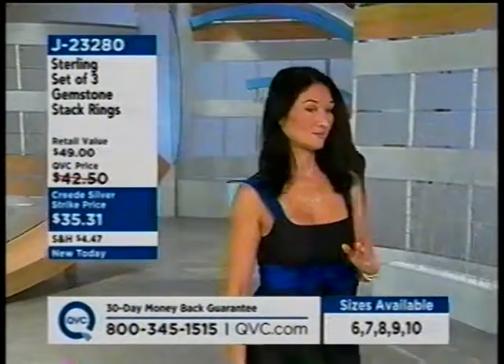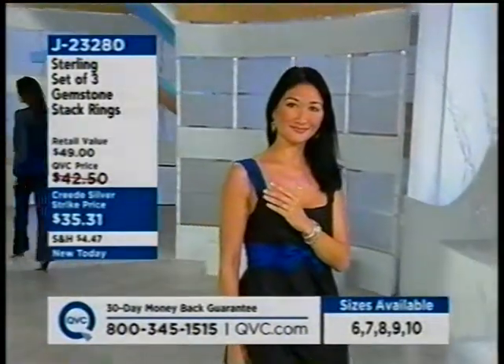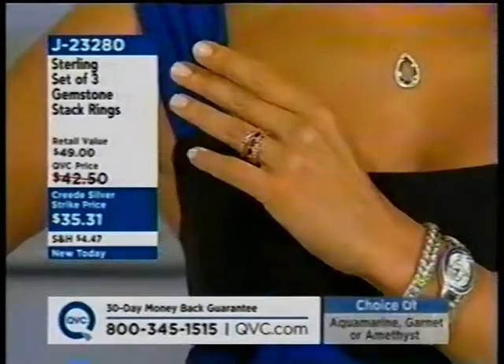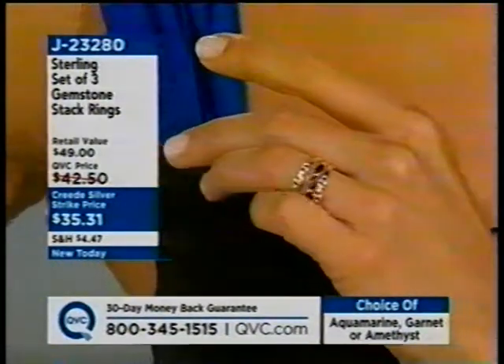The rings could be sized, but it's best to stick with your true size if possible. Available in sizes 6 through 10. Up next are the cabochon earrings.